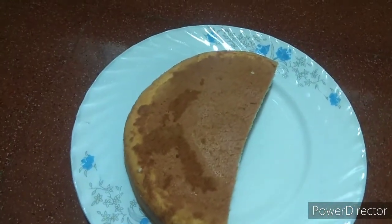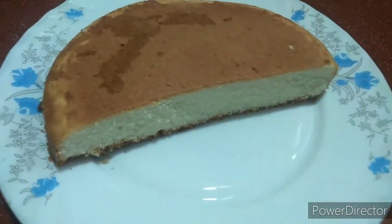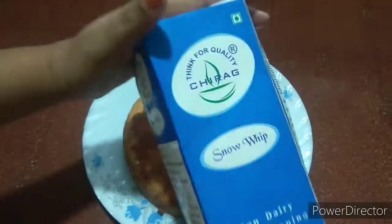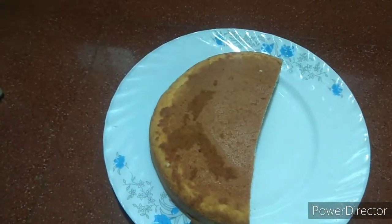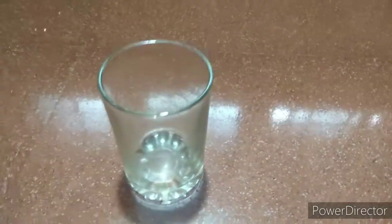I am going to make it purple. I am going to make one more whipping cream. We are going to make the cream using these cream.